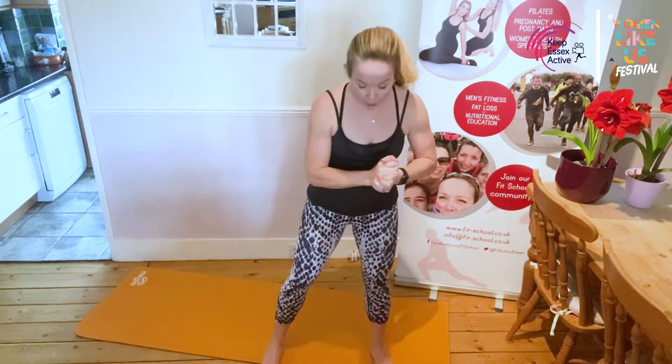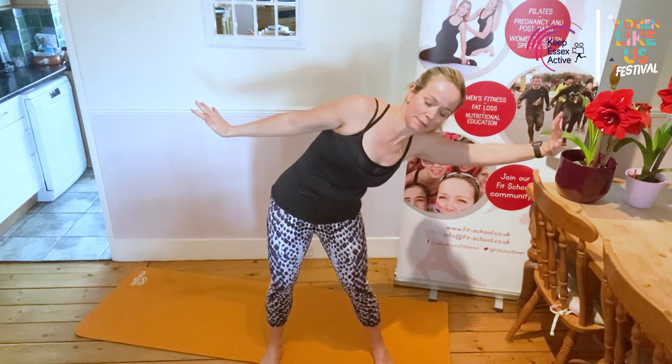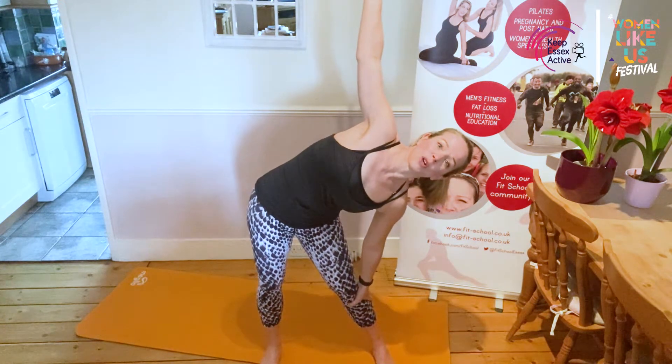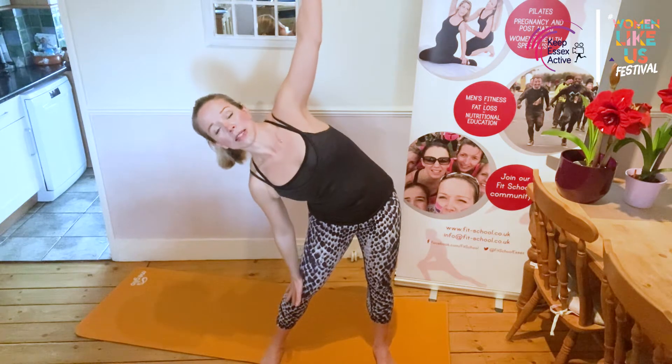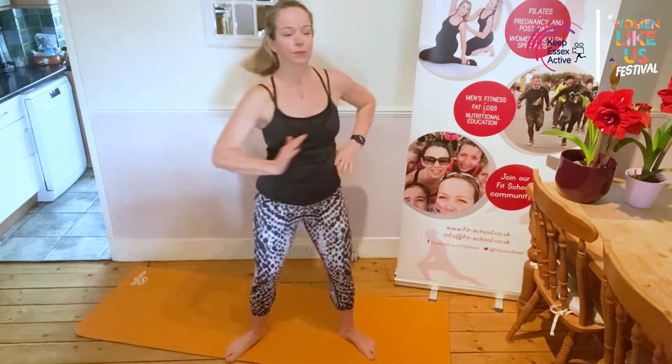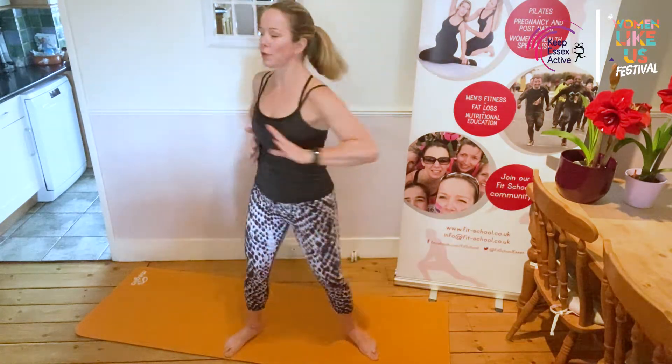We're going to start with a warm-up — getting moving, getting mobile. Bring your arms out to the sides, press your hands to the sides as if you're pushing against a wall, then let your ribs come across and find a stretch, back to centre, and bring those ribs over to the other side. I'm not just bending to the side — I'm sliding my ribs across. Then I bring this arm up and stretch down like a windmill and lift up. Our backs like to move in three different directions: forwards and backwards, we twist, and we bend to the side — and that's exactly what we've just done.